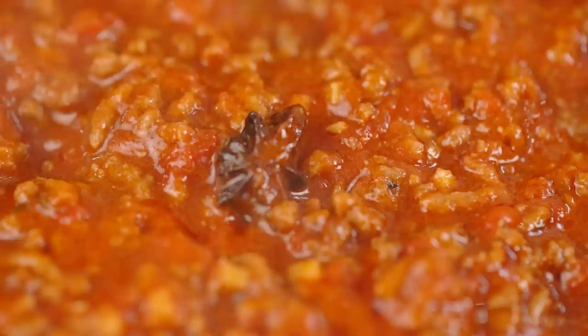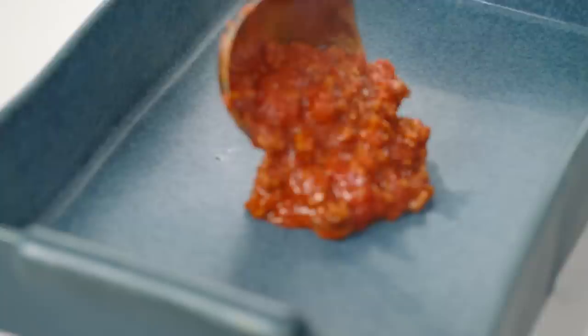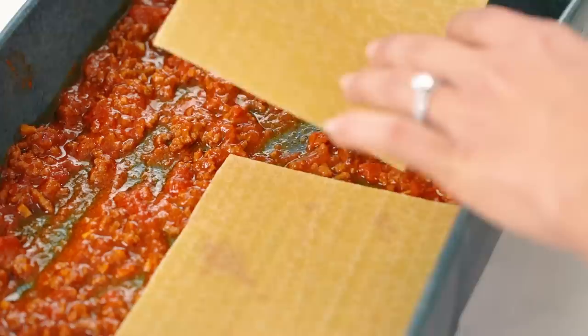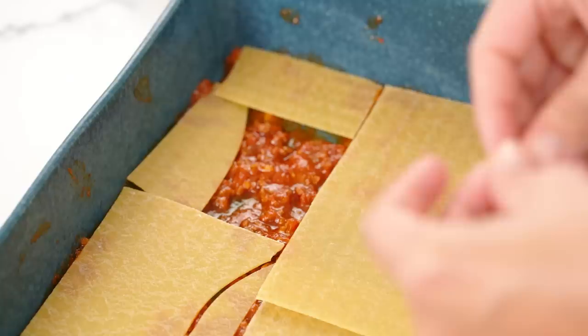Now we're ready to get our lasagna all layered up - layer by layer. A good lasagna is all about good structural integrity. Start off first with a little bit of our meat sauce - just enough so that the noodles don't stick to the bottom of the dish. I'm using no-boil lasagna sheets because it's just one less step to worry about. You want to get a really nice even layer, so grab a sheet and break your sheets - it's kind of like playing Tetris.